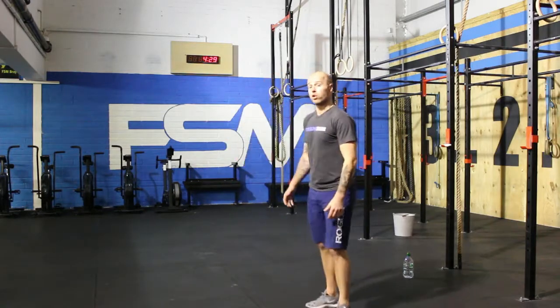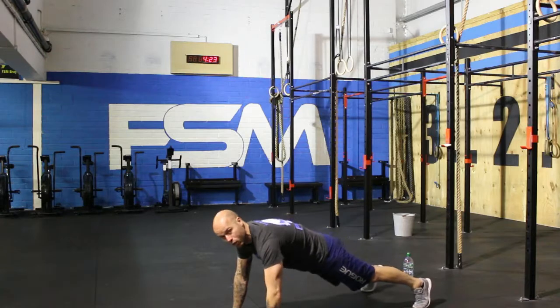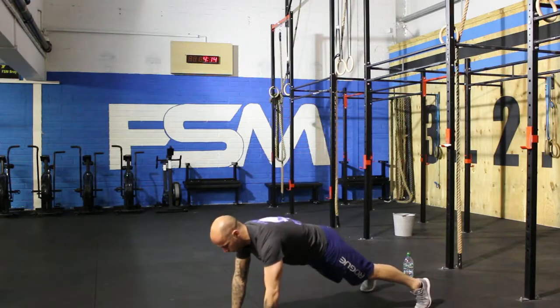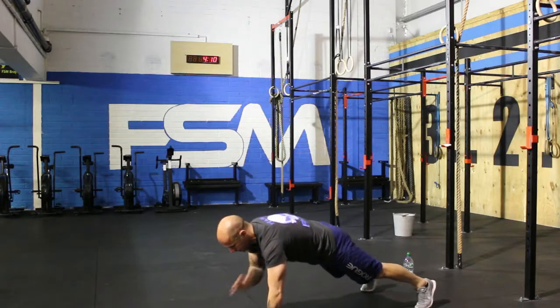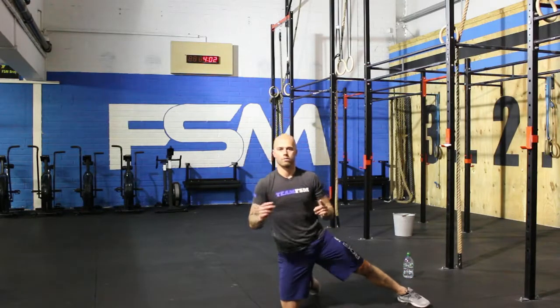We're going to do our shoulder taps now. Come down onto the floor. Try and keep it as straight as possible, feet slightly wide. Squeeze your core, squeeze your belly. One. Two. Three. Four. Five. Six. Seven. Eight. Nine. Ten. We're done — awesome work!